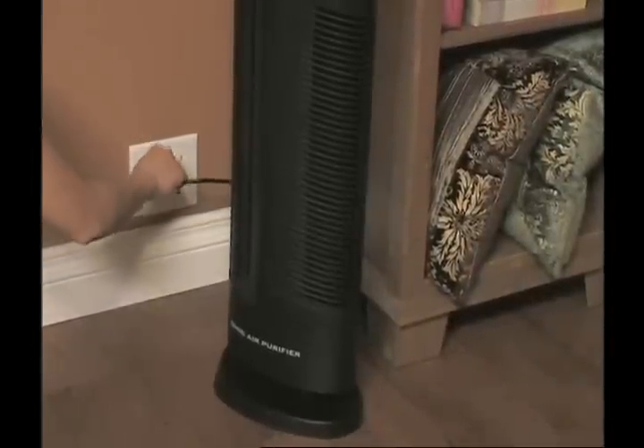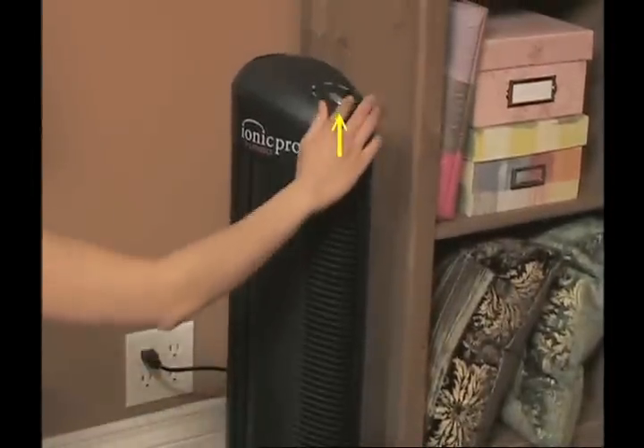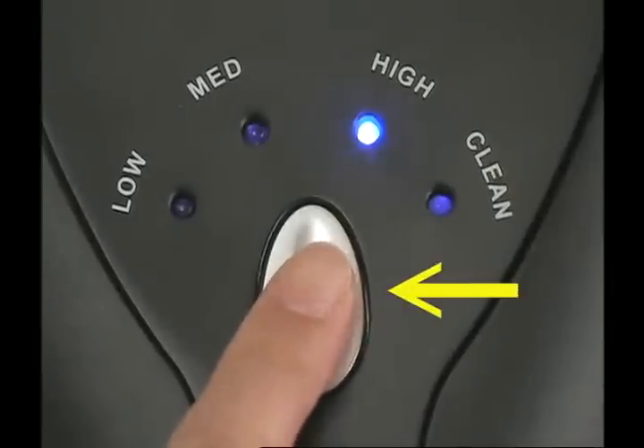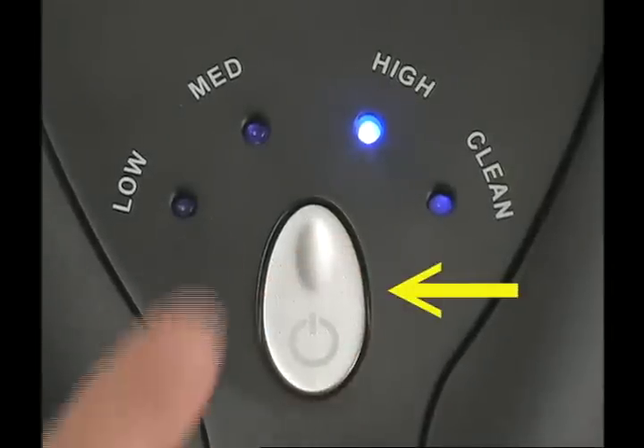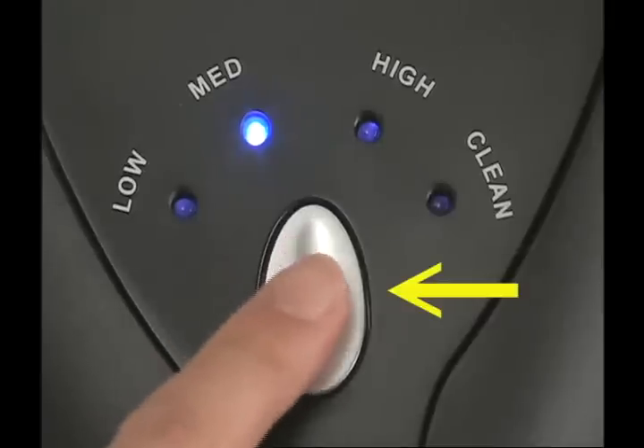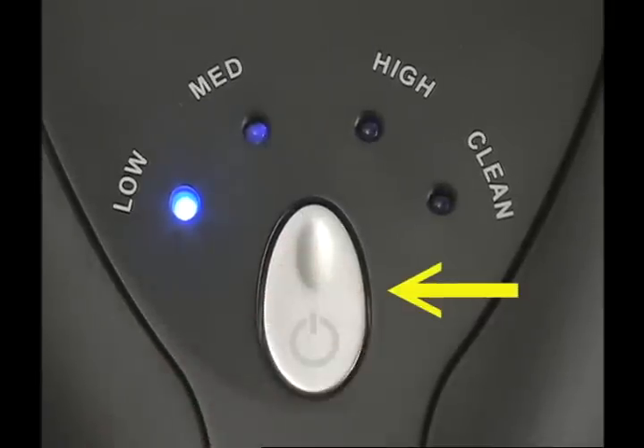Operating the IONIQ Pro is as easy as plugging it in and turning it on. When you push the on button, the unit will default to high. Push the button one more time for medium, again for low, and a fourth time to shut the IONIQ Pro off.